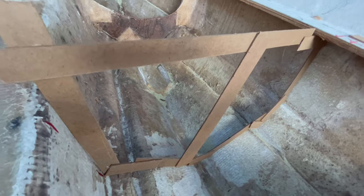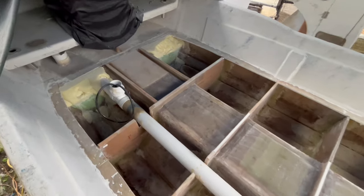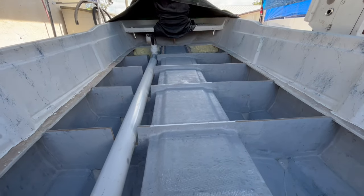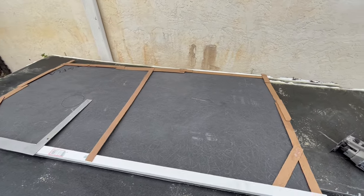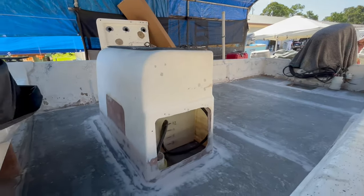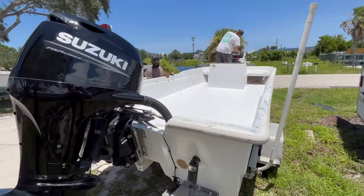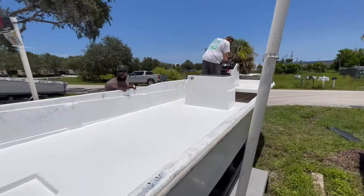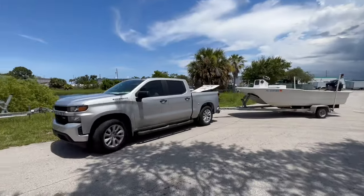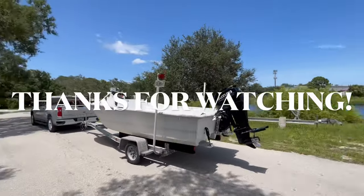That concludes part one. Join us for part two as we go through the building process. FGCI has hooked it up with some great materials. I'm going to show you how to template the bulkheads, floors, and laminate them all. We're going to go through the fairing process and finish this boat out. As always, I appreciate you guys so much for tuning in — all of your channel love is greatly appreciated. I hope you enjoyed, and until next time, I will see you soon.